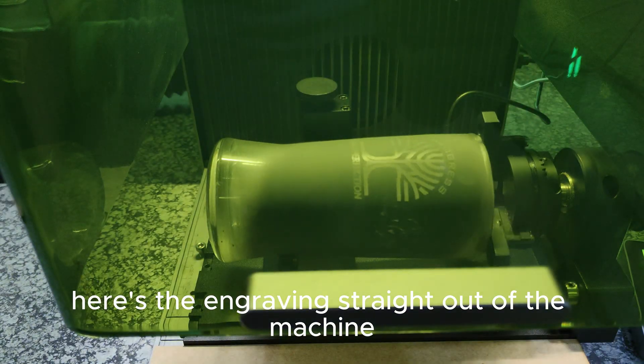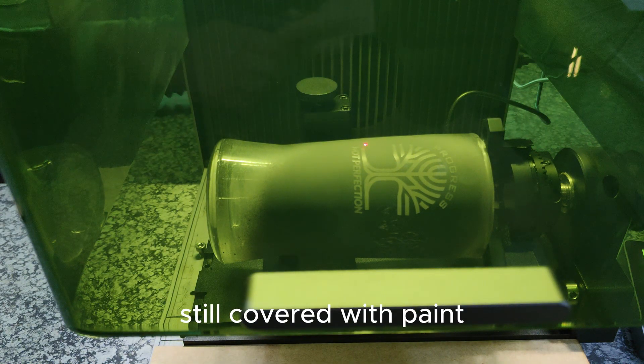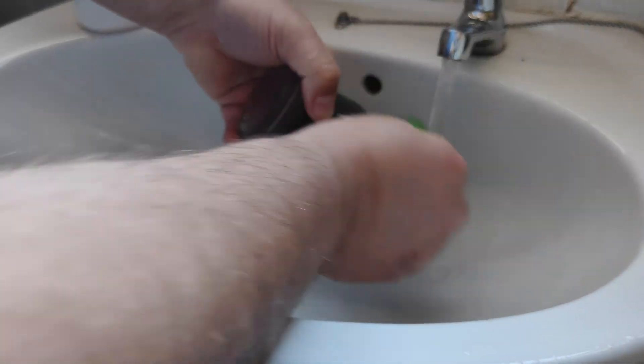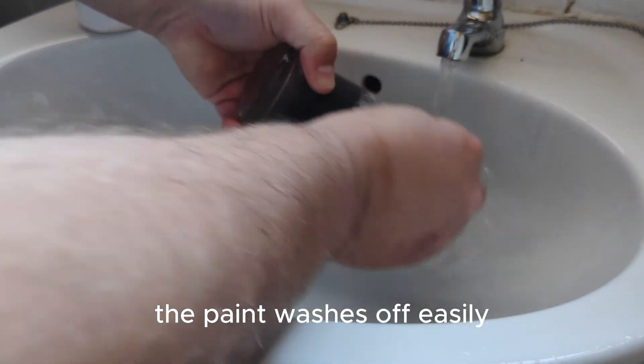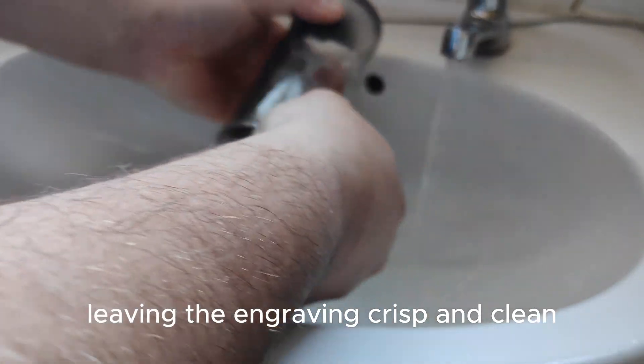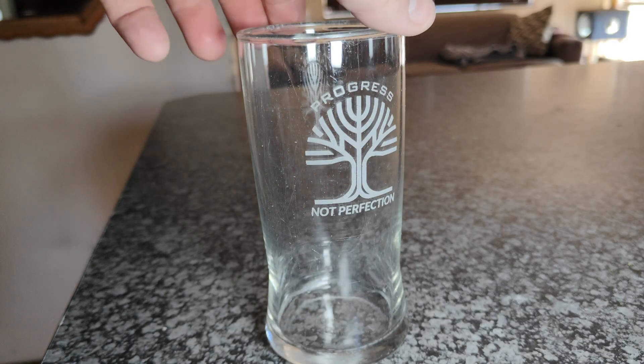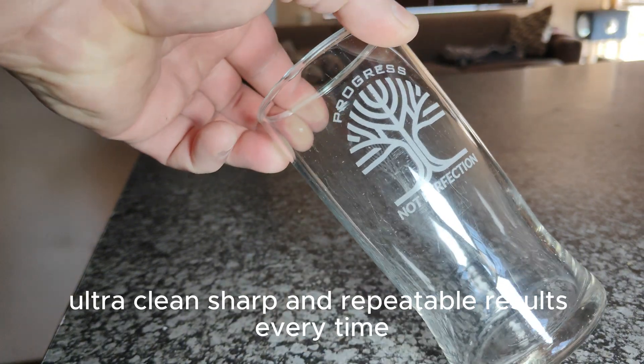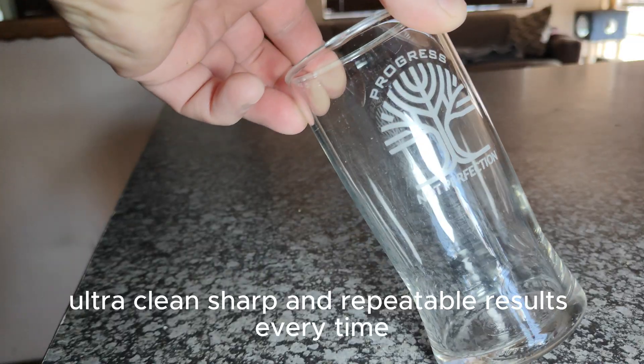Here is the engraving straight out of the machine, still covered with paint. The paint washes off easily with warm water and a sponge, leaving the engraving crisp and clean. And here it is — a perfectly engraved glass with the Xtool F1 Ultra. Clean, sharp, and repeatable results every time.